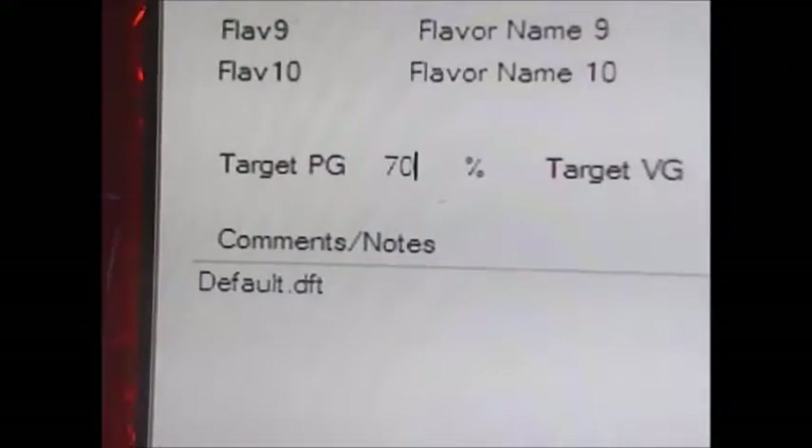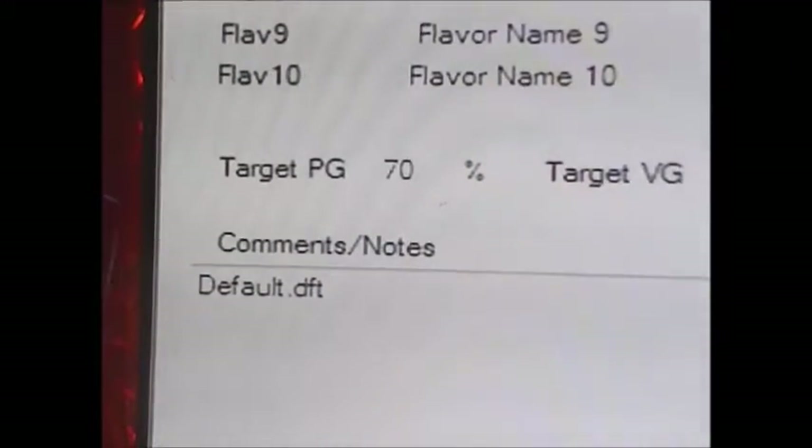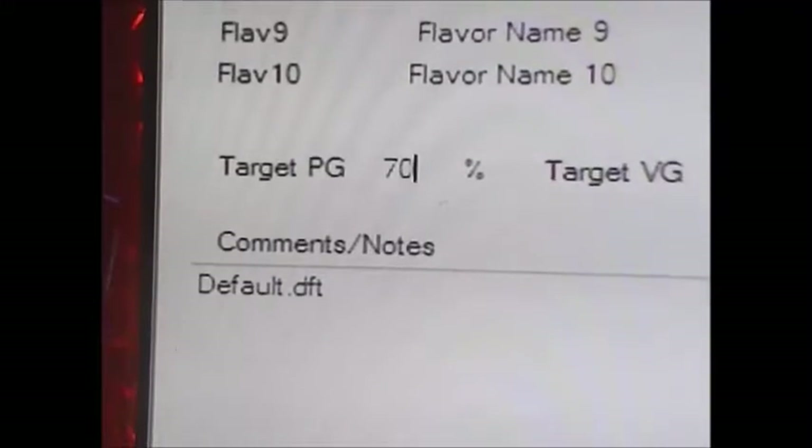There's also a separate section for comments or notes. You also have the option, once you're done, to save the entire formula as a text file so you can come back to it at another time — it's already saved and you don't have to recalculate anything.